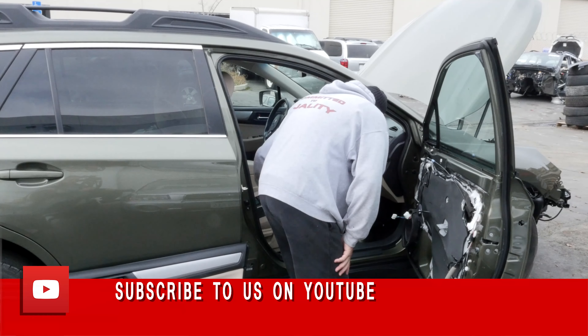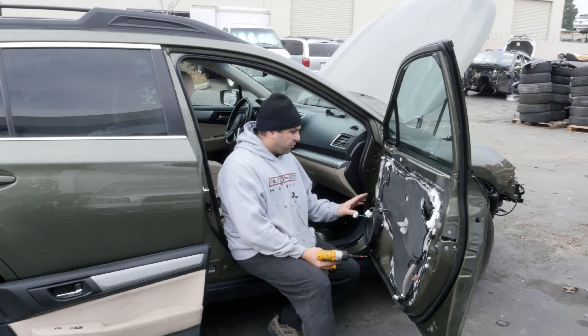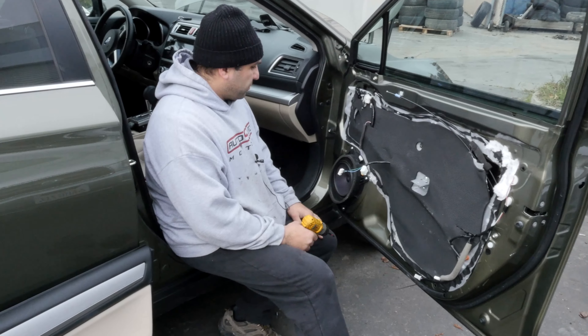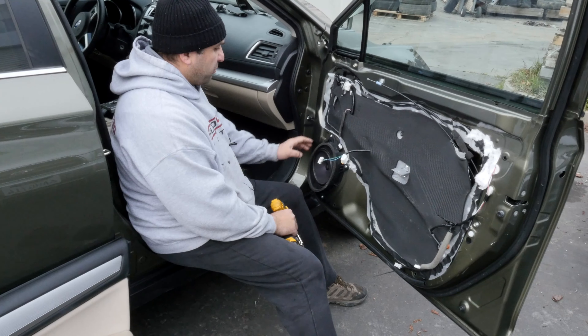Hey guys, today we're working on a 2017 Outback and I'm going to show you how to remove the door speaker. Watch the video on how we removed the door panel and then you'll see how super easy it is to replace this guy.